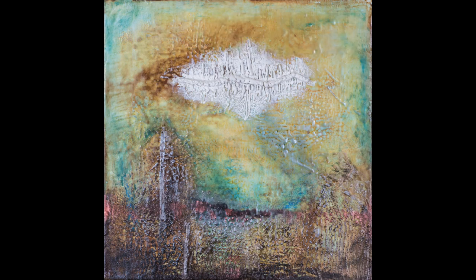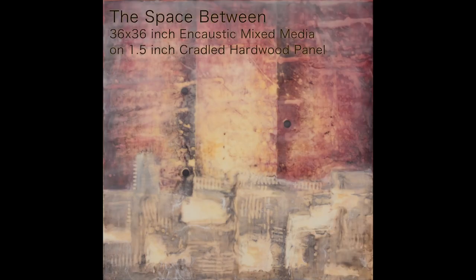One of the biggest advantages to working in encaustic is the ability to control transparency and luminosity. Some of the paintings have up to 40 layers of wax on them, and you can almost see right into the paintings themselves.